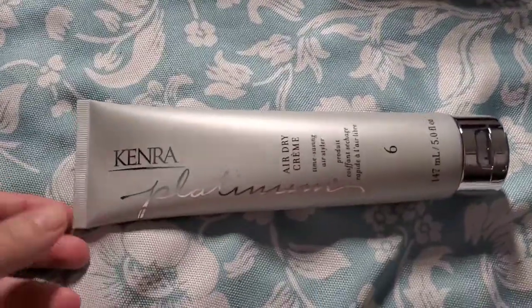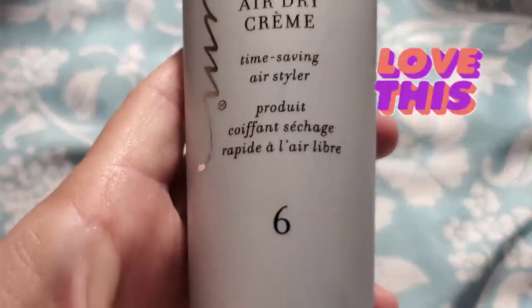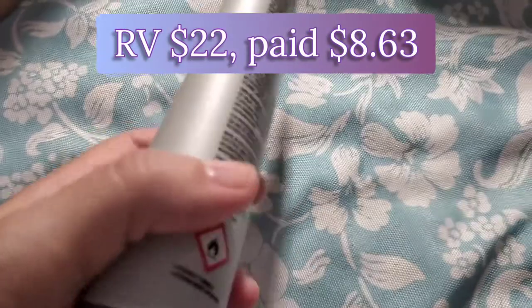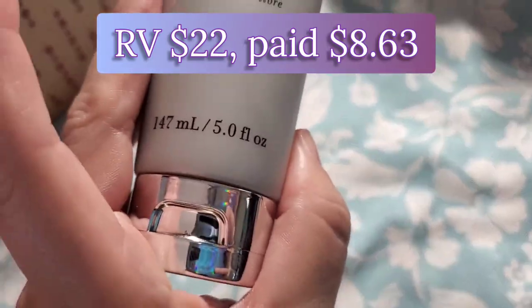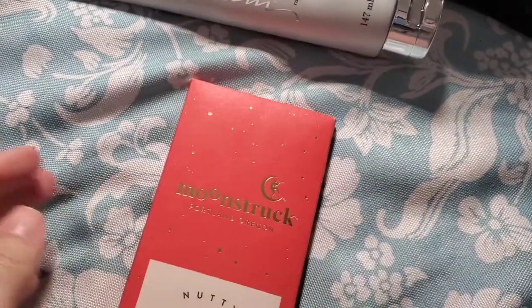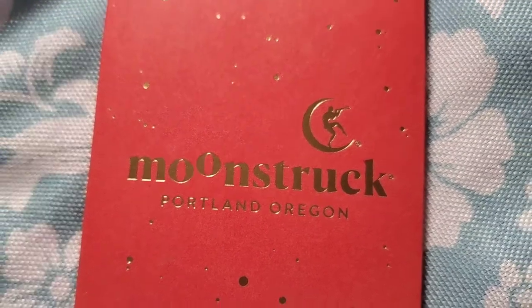Next we received Kenra Platinum Air Dry Cream, number six, a time-saving air style product. We received five ounces and it's valued at twenty-two dollars.